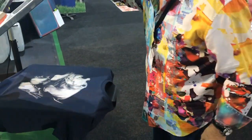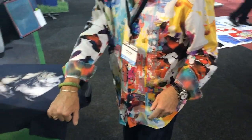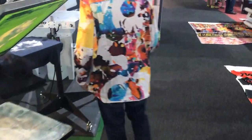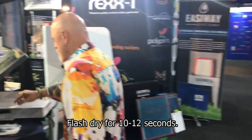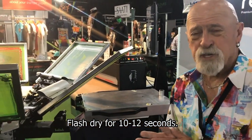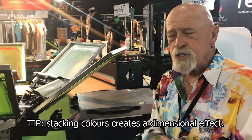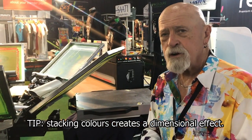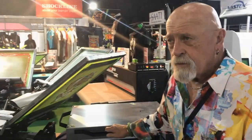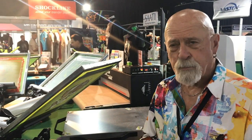That's our first color and it's going to get flashed, or dried. It's going to take about 10 to 12 seconds to dry. The reason we're drying it is we want to stack all of our additional ink on top of it to create a dimensional effect. The artwork we're working with was done in a software program called Separation Studio.